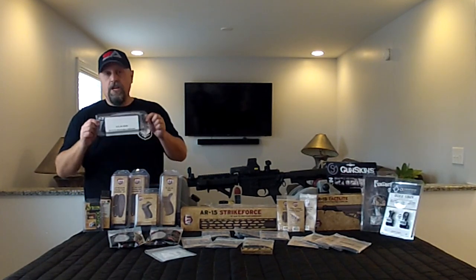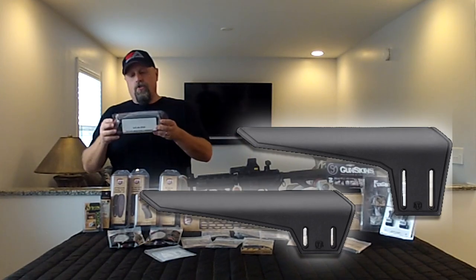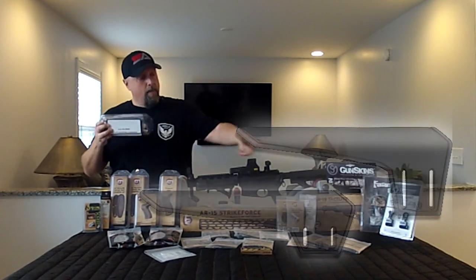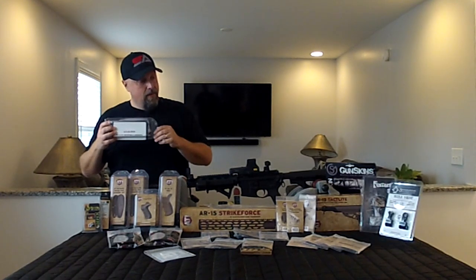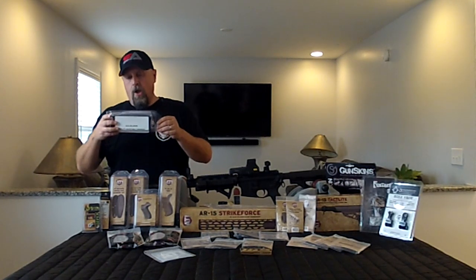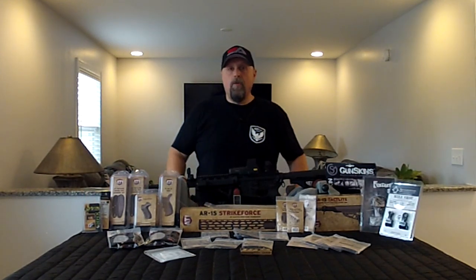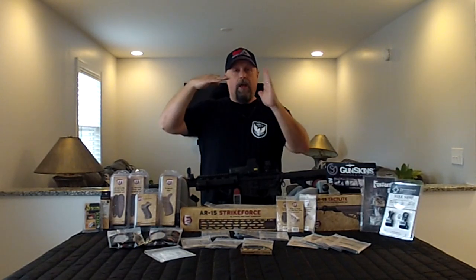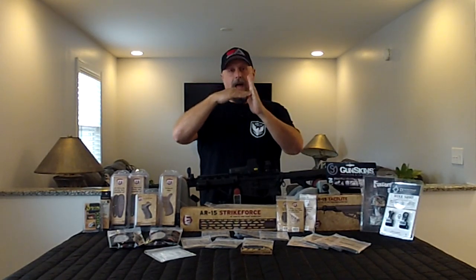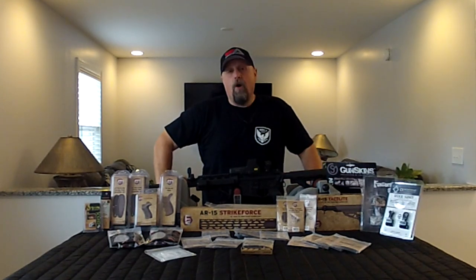They also sent us an adjustable cheek rest that goes along with the TacLite series. This is in black to complement the destroyer gray stock. We're going to try this out, but Mike at ATI was kind enough to let us know to be careful — with that cheek rest or cheek rise on it, the stock may or may not collapse in as far as you want it to. So that's something we'll play with and probably talk through when we get to that point in the review.